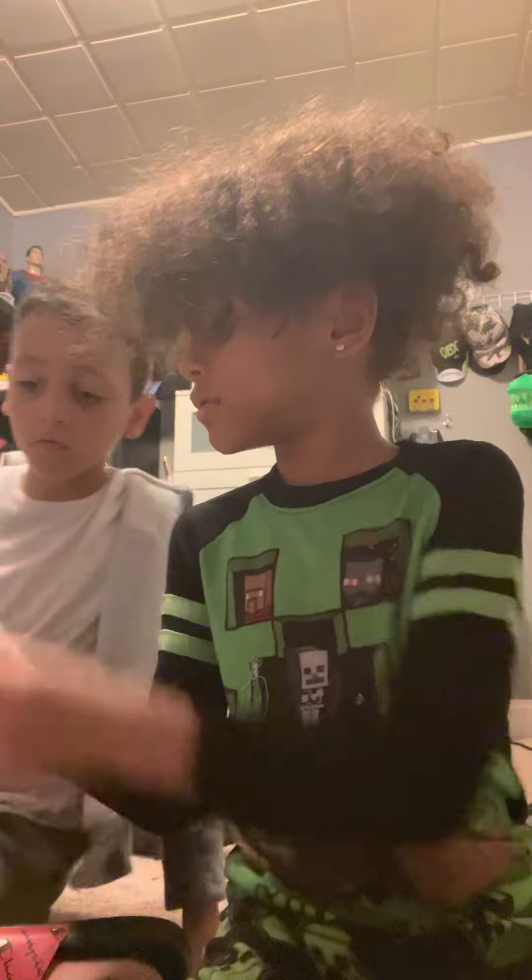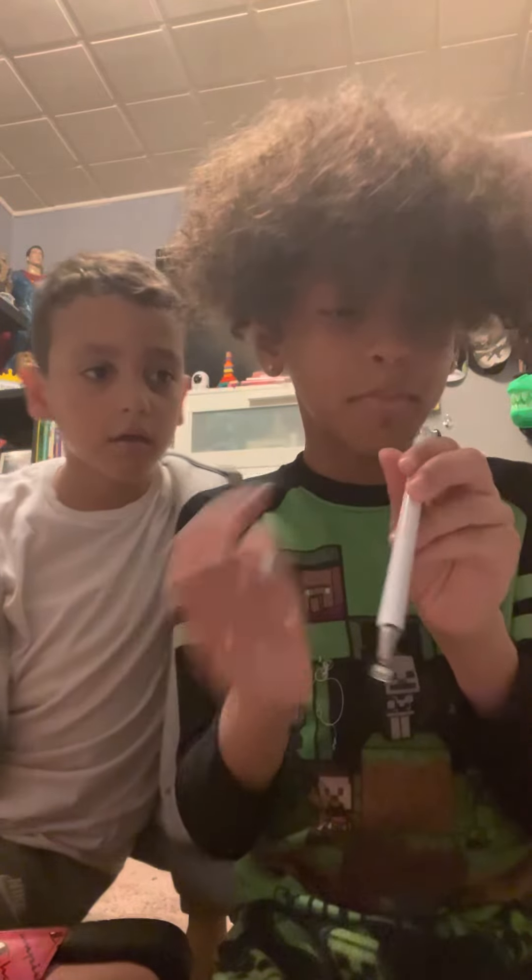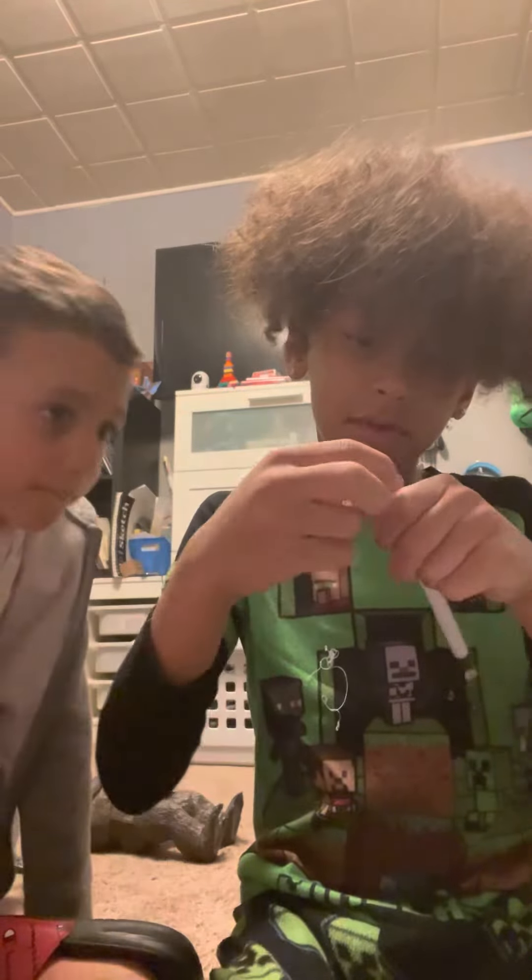This is it. Feel this, feel this right now. Oh, this is legit smooth. Is this a real pen? Can you actually write with this, bro?